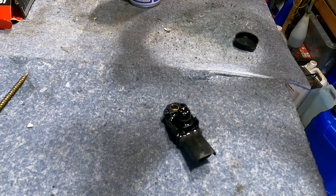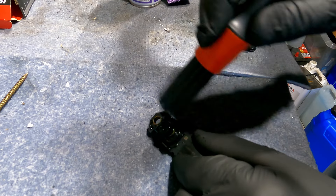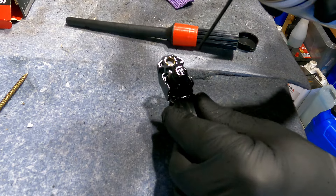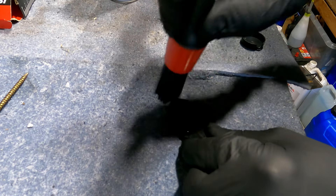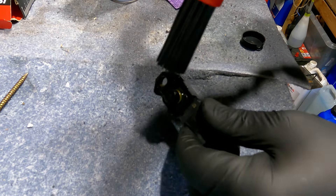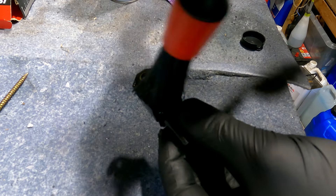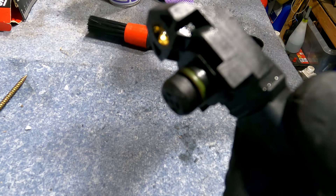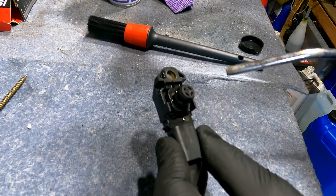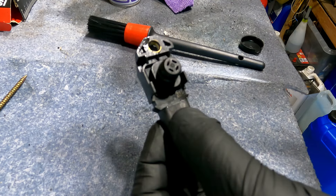I'll get a wee brush now and brush that — this is just a wee detailing brush I use. I'm going to scrape most of it off. I'm trying to get these wee holes clear. Just watch this wee O-ring here — that makes it seal into the chamber. I can see the difference in it already. I'm just going to get some compressed air and blow in there, blow the wee bits of carbon out the holes.